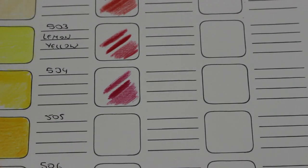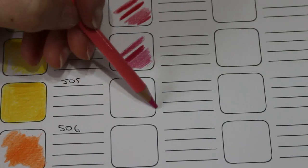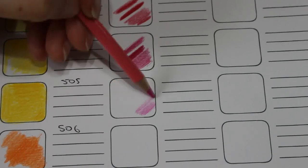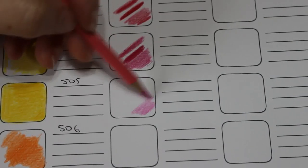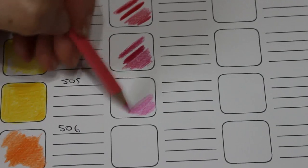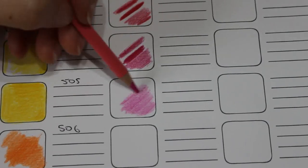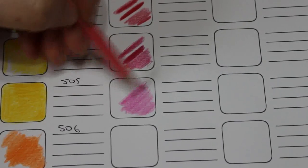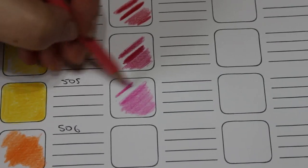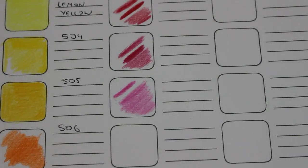Into the pinks now. This one is hot pink. Sometimes I find pink can be a bit stretchy, this isn't too bad. A little layer — yeah, that's nice. And to burnish — lovely. So yeah, these are very nice to feel.